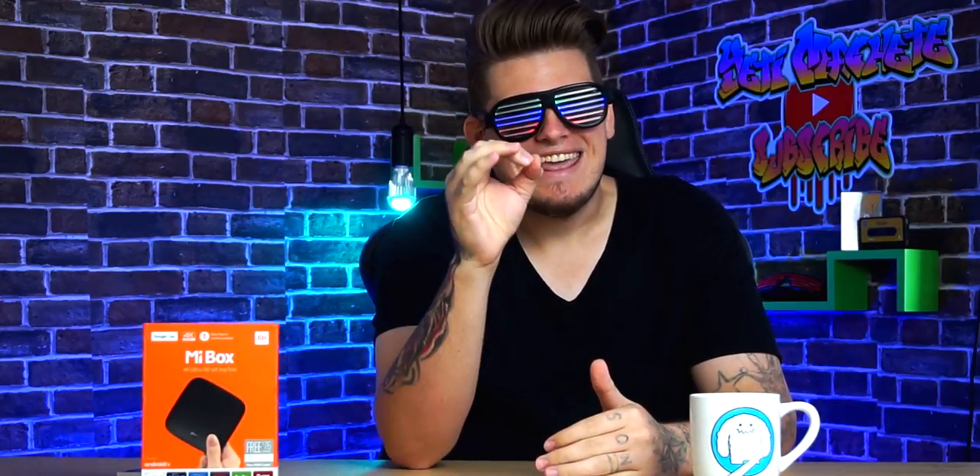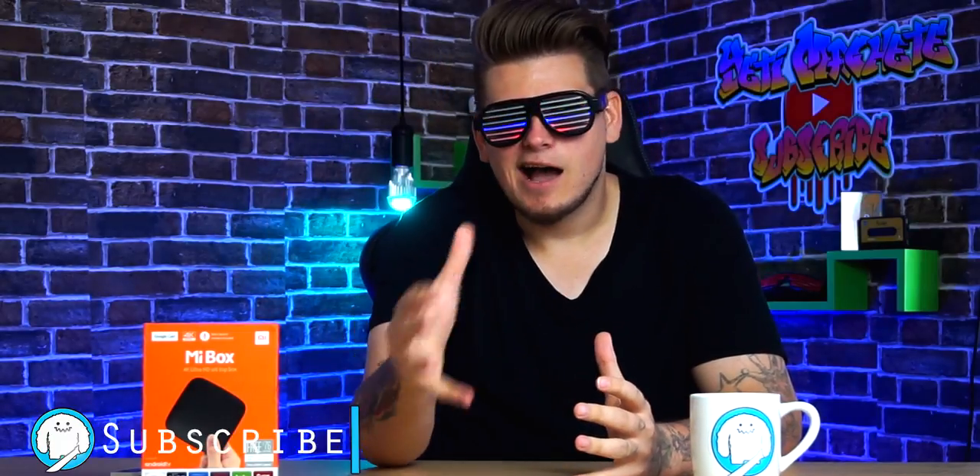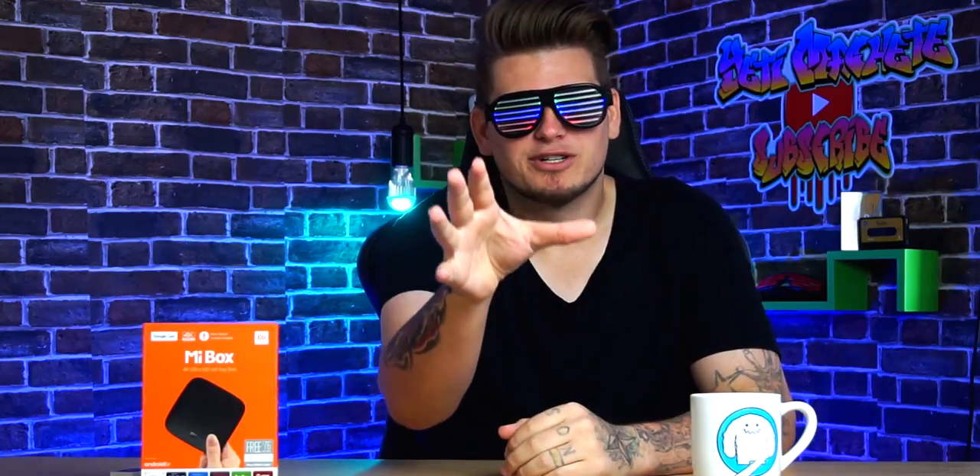Meet the Xiaomi Mi Box. This is an Android TV box that has Google Cast, 4K streaming capabilities, a voice search remote, and a great more to offer. When it comes to cutting the cord, sometimes you can feel like you're losing out a lot — your favorite TV shows, sports, and if you're my wife, commercials. I'm serious, she actually misses commercials. With the Mi Box and a couple of tweaks here and there, this is all you really need.